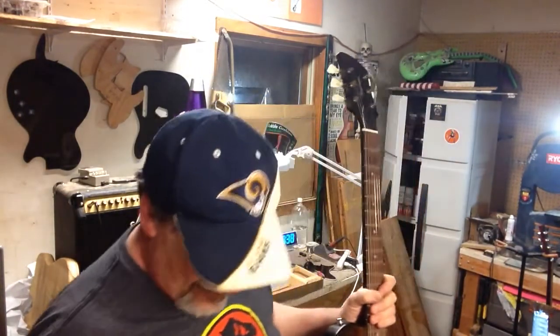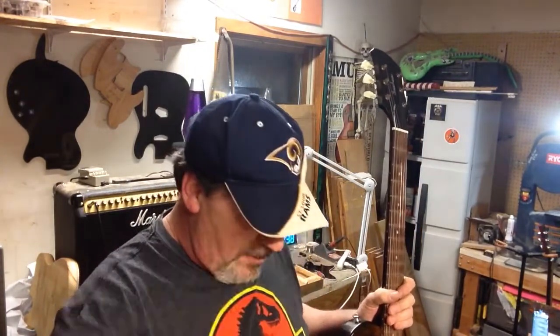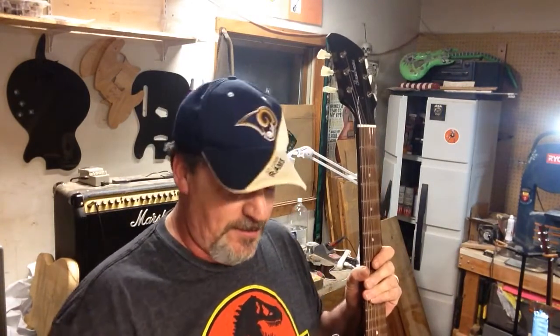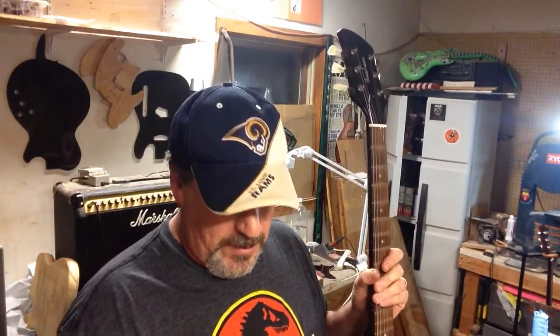That's for another video. Anyway, that's it — got the Little Bones in, and this weekend we'll get on to leveling this guitar's frets with the strings on. Looking forward to trying it out. So until then, behave yourself and we'll see you next time. Peace.